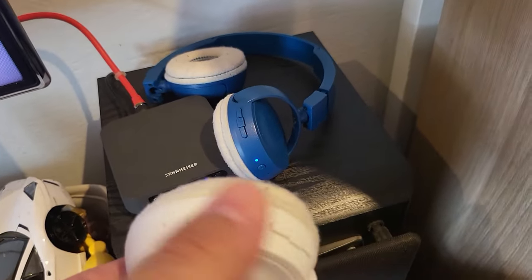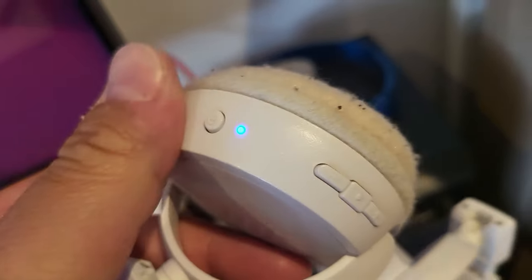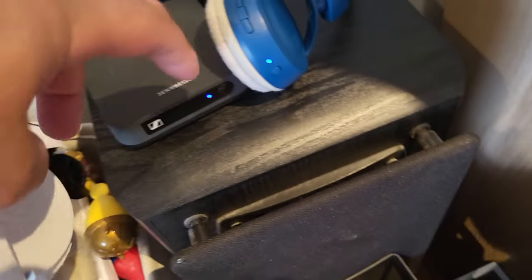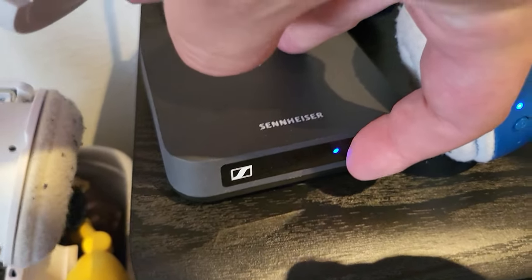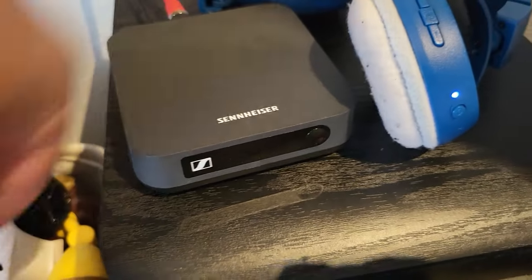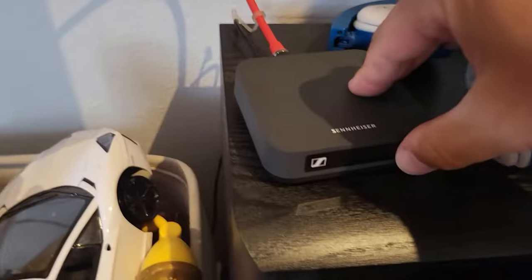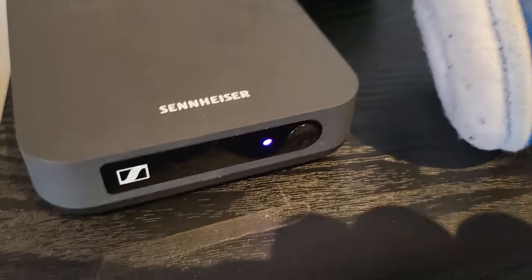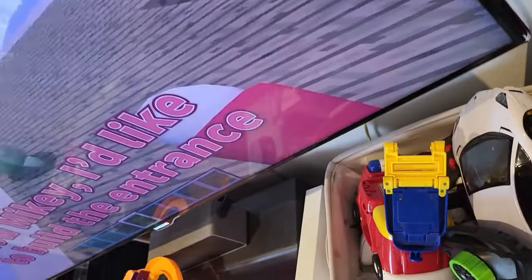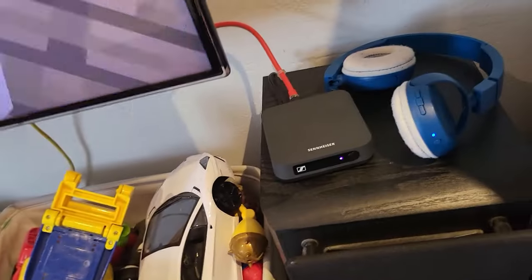To connect the second pair of headphones, turn them on and put them into pairing mode, then press the same button on the Sennheiser transmitter and hold it down for a few seconds: one, two, three. You'll hear a tone when they connect. See how the LED has turned purple — that means it's now connected to both pairs of headphones. You can hear audio on both.